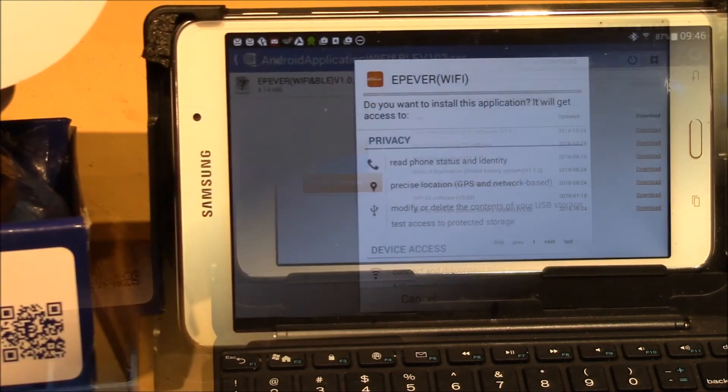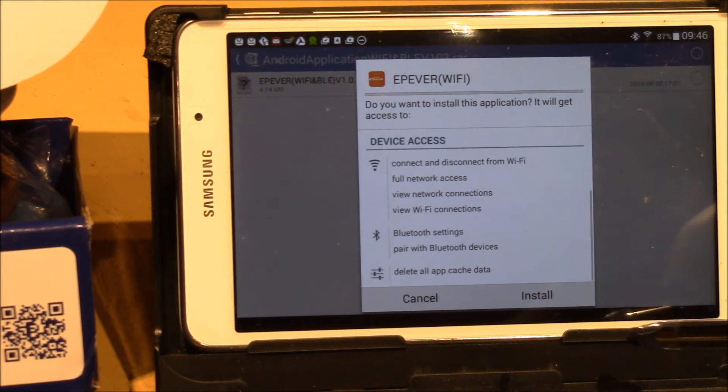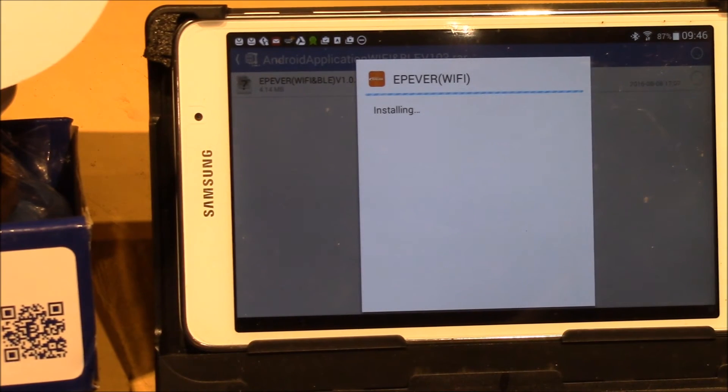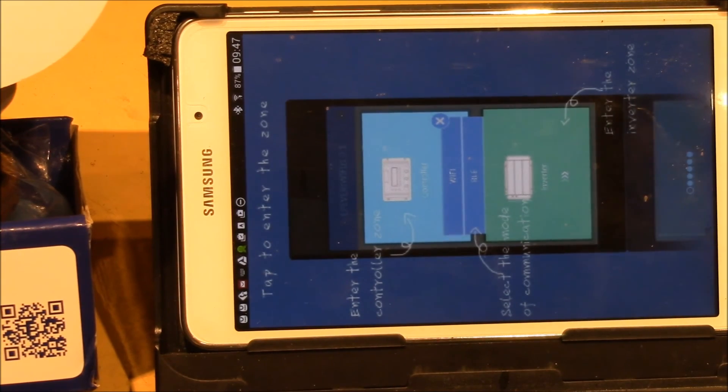We got the app downloaded and unzipped, let's install it. It's a portrait-only app — it does not like to run in landscape mode, which is a bit unfortunate, although I don't plan on using the app very much. Next thing I'll do is take the Wi-Fi adapter, plug it into my charge controller, and see how that works.